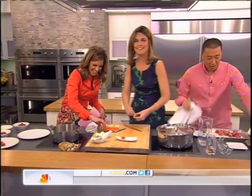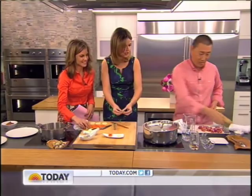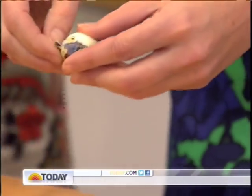Another important thing is ginger — my mom showed me this. You have to use a spoon, go like that. So you don't have to use a peeler. You don't waste a lot. And then we'll show you — look how gorgeous it is when it's served.